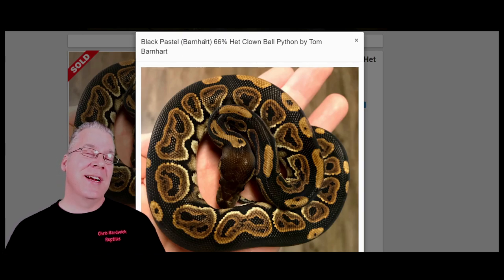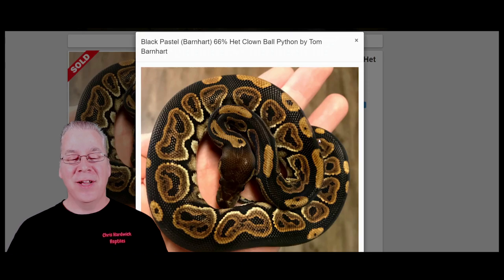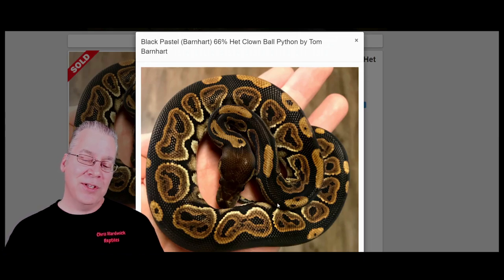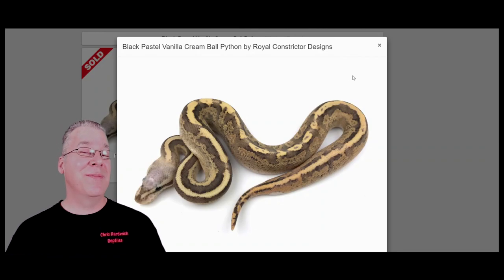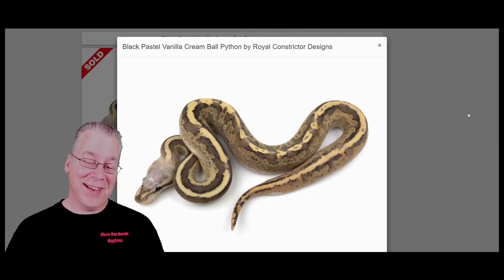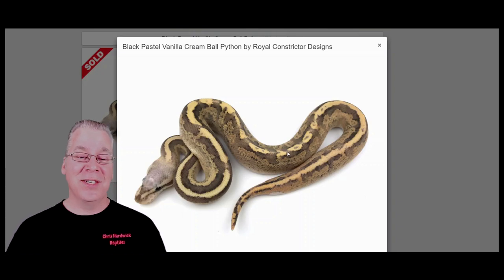Essentially what the black pastel is, it's a dark gene. You work it into combinations and it really darkens the background. The black pastel is pretty close to the cinnamon — you'll see in a lot of black pastels a more bronze color compared to cinnamons. But black pastels can be extremely variable from one example of the gene to the other. Here's what happens if you take the black pastel and work it into the vanilla cream — I actually just randomly stumbled on it. There are only a few of them over here on Morph Market. It's a pretty amazing combination — essentially the vanilla cream really darkened from the black pastel.